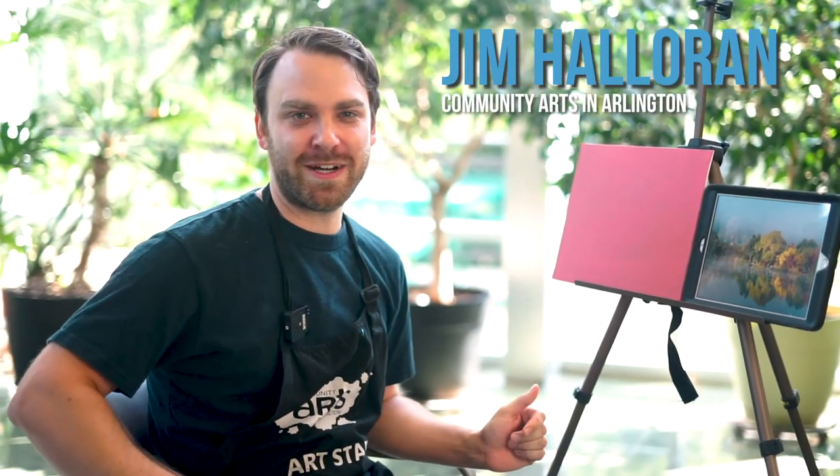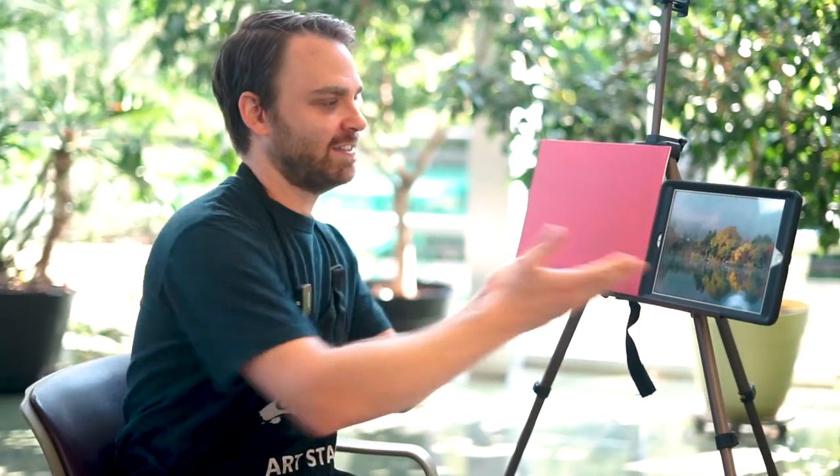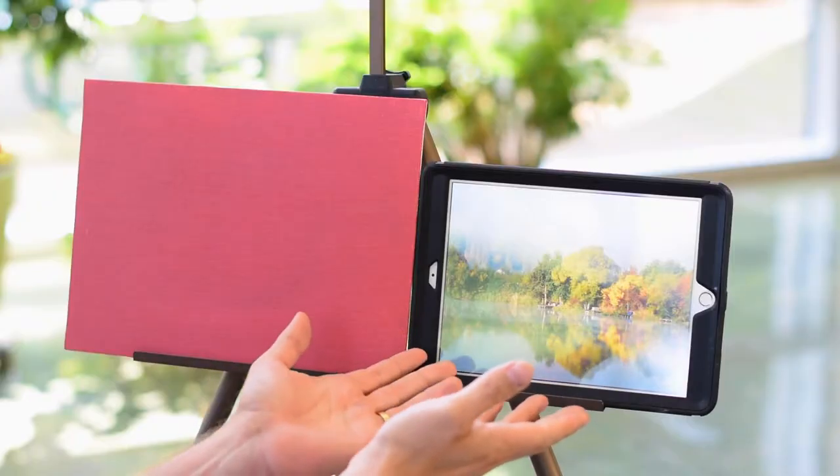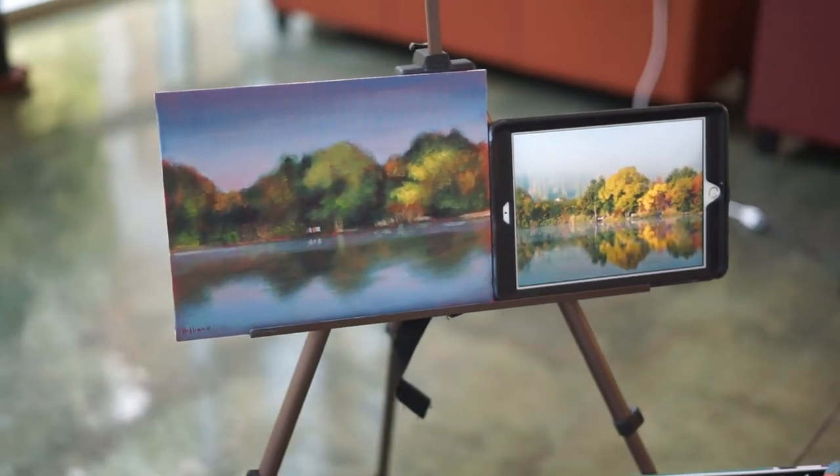Hi everybody. I'm Jim Halloran, part of Community Arts in Arlington for Arlington County Parks and Recreation. Today I'm going to take you through a paint demonstration. A common question I'm often asked is how do you take something from a photograph and put it here on canvas? So I'm going to take you through step by step to see what we can do here today.